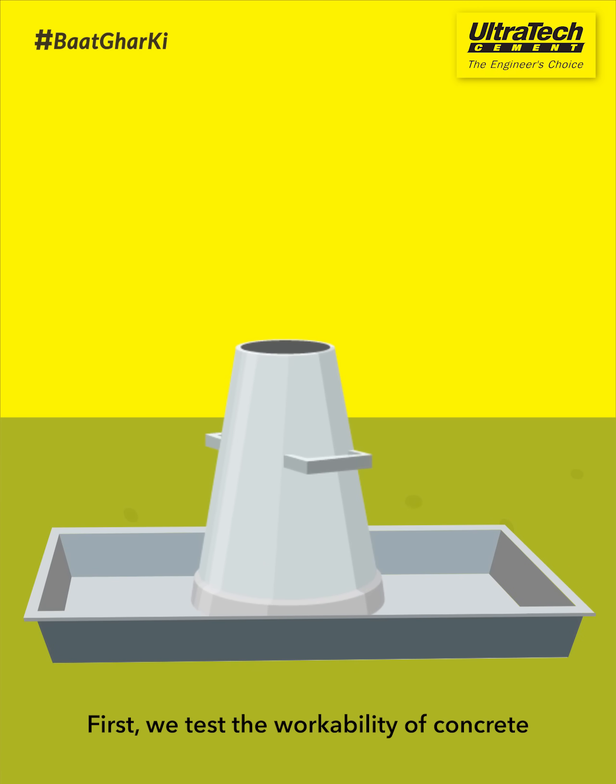First, we test the workability of concrete. This tells us the ease of using fresh concrete. For this test, you will require a cone.